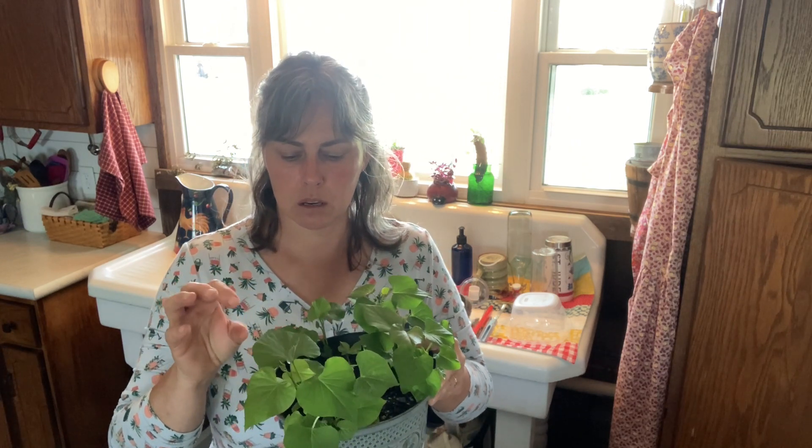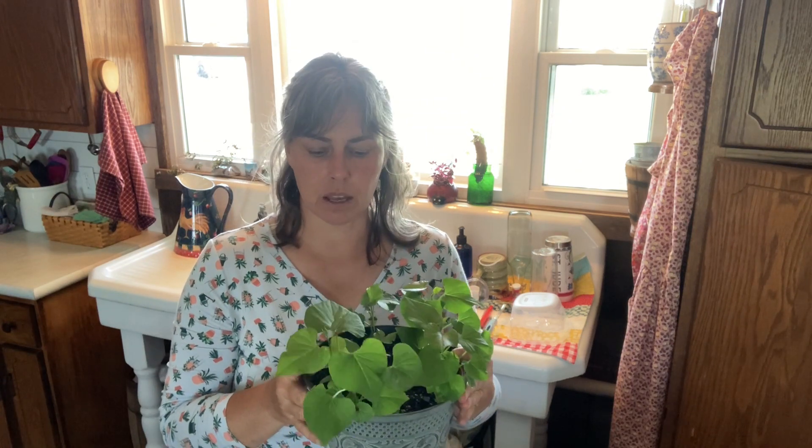Another thing many people don't know is that the sweet potato leaf is edible. You can put it in your salads or cook it up as a green — it's very nutritious and very edible.